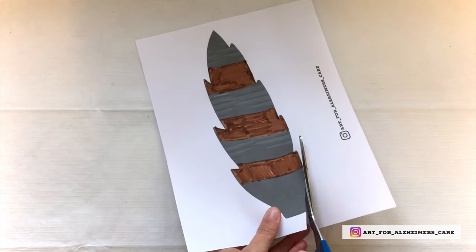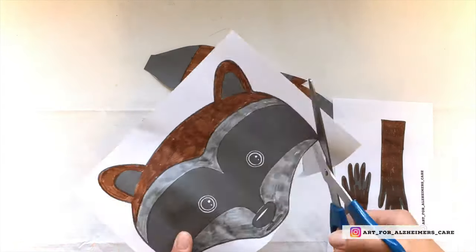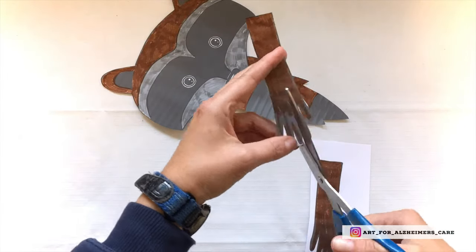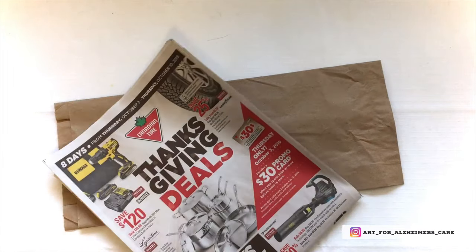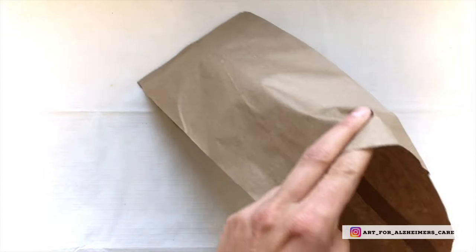When you've colored in both templates, go ahead and cut them out. Next, you will need a paper bag and some newspaper to use as stuffing.